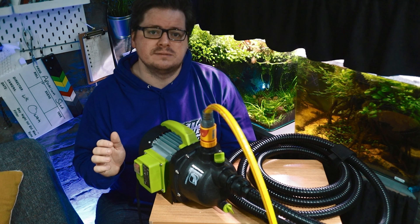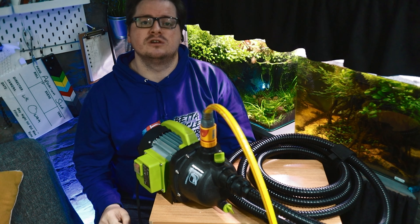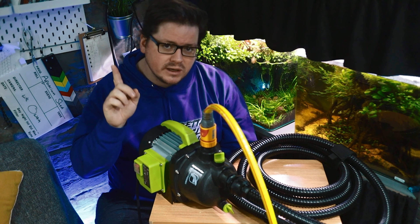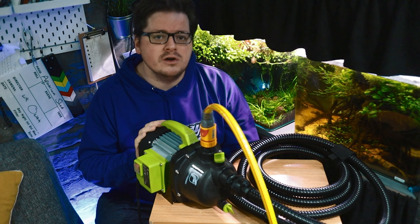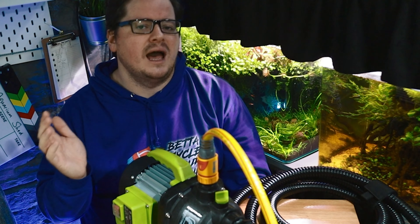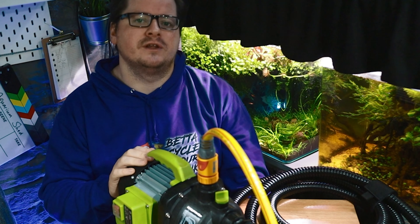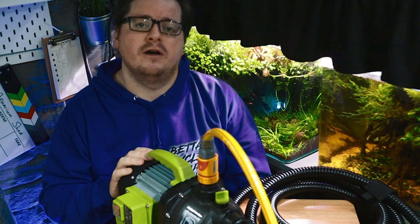Now if you're in a basement like me, this pump is rated to lift water five meters at 2800 litres per hour and can lift water 20 meters at 1800 litres per hour, so it should be fit for most people's use unless your fish room is deep down in a bunker somewhere. And of course this pump is just as useful for those of you above-ground fish keepers, and is rated to work with a 44 metre hose pipe should you happen to be really far away from the drain.